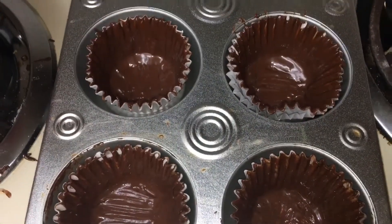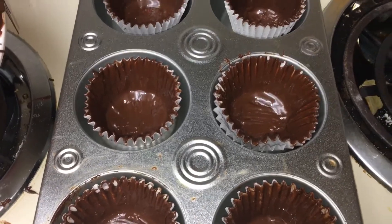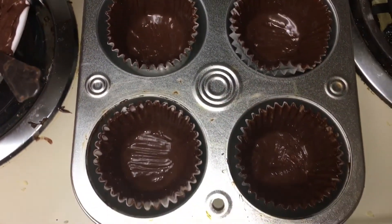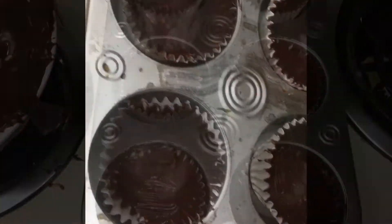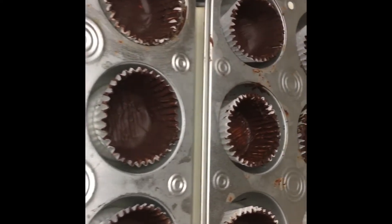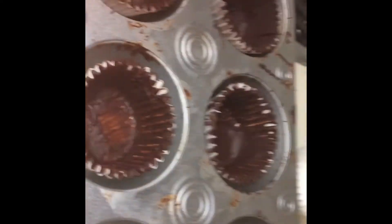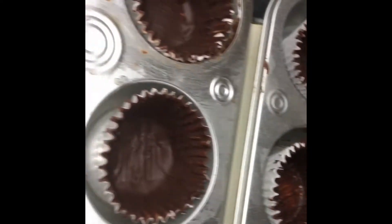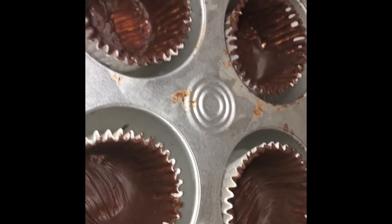Now that they're all painted, put them in the fridge or freezer — the freezer if you want it to be a faster process — and let them set for at least 15 minutes. Now that the first coat has set and they're completely frozen and hardened, repeat the chocolate step and begin painting them again. Make sure all the little spacing — any white spots — is completely covered and this coat is fully saturating everything, because this is the final coat.